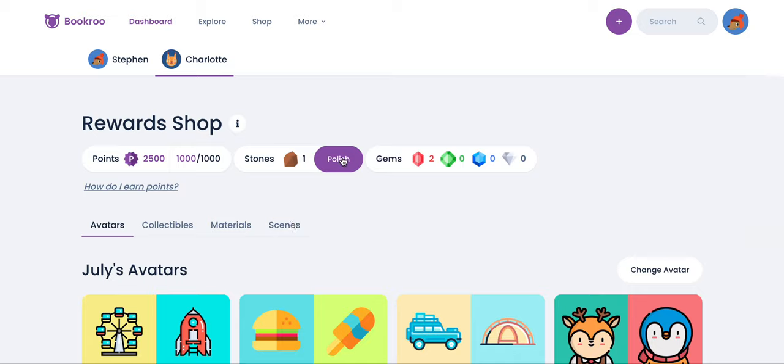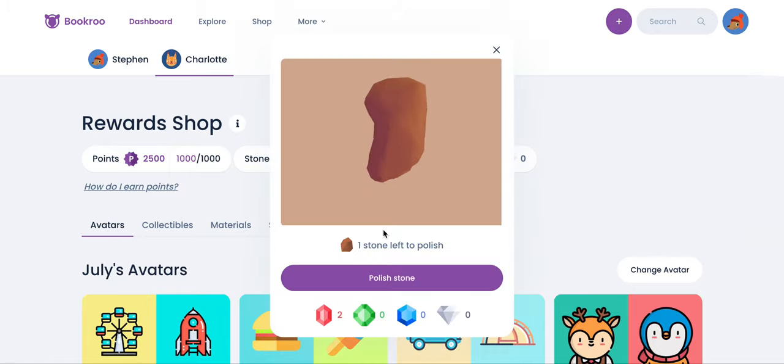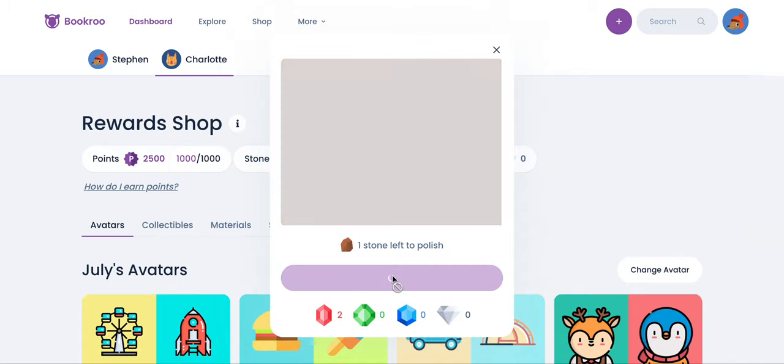In the reward shop you can see the stones that you have available to polish. In this case there is one stone to polish, so we click the polish button. Click again and our stone is polished to a beautiful gem.